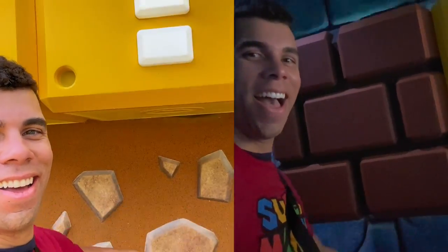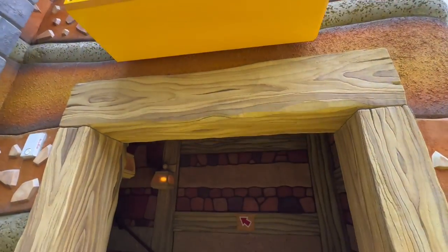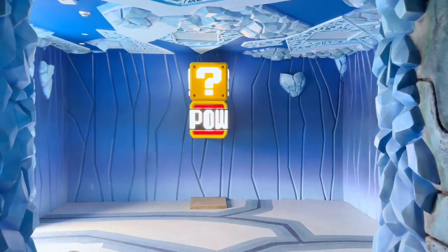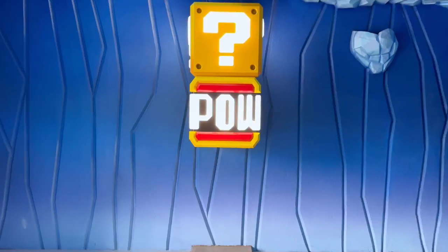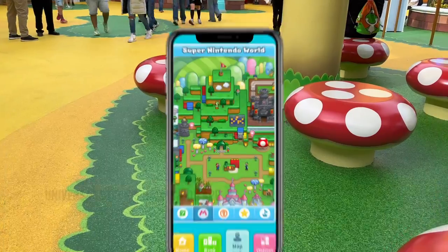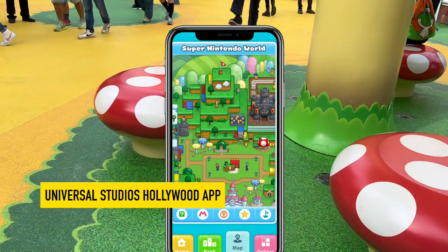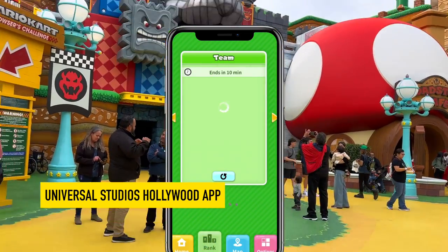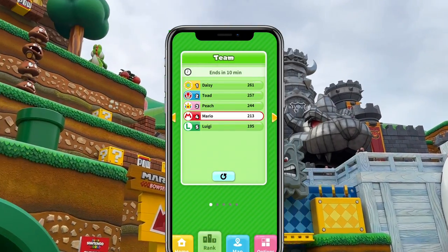With the power-up band on, you can smash blocks and collect coins. You'll pair your power-up band with the Universal Studios Hollywood app by scanning the QR code on the back of your band. It's pretty straightforward, and after you sync your band, you can walk around the land and find different items to interact with. While the coins you collect are not redeemable for physical items, depending on the character you chose, your points will tally together with other players on scoreboards within the app and throughout the land.